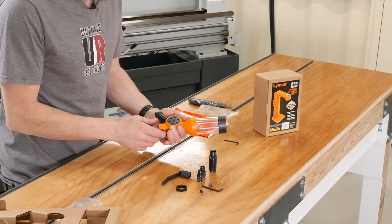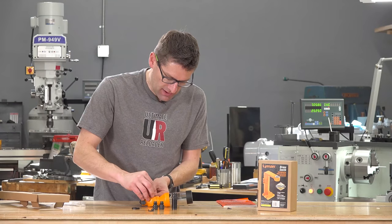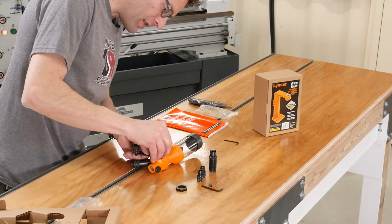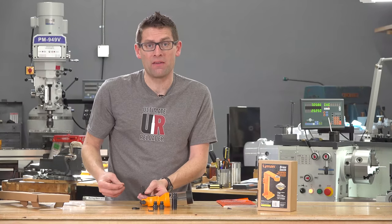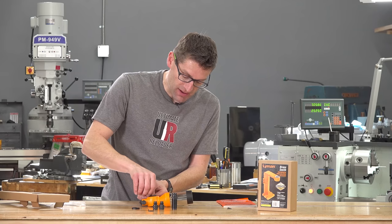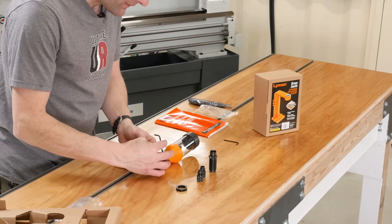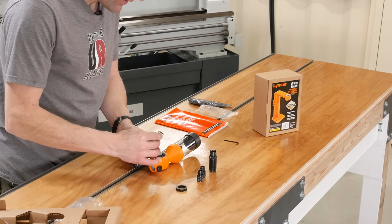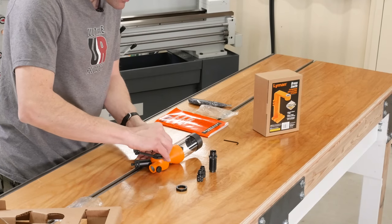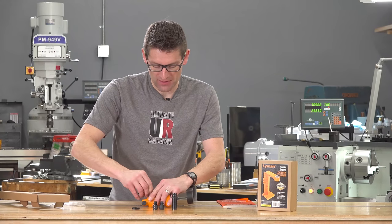I like to drop with my right hand, so I'm going to start putting this together. I like drum-type powder measures because I've found them to give really consistent results — more consistent powder charges than the other styles I've tried. Although the Lee models that have the cavities have also worked pretty consistently for me. It kind of depends on the powder sometimes too.